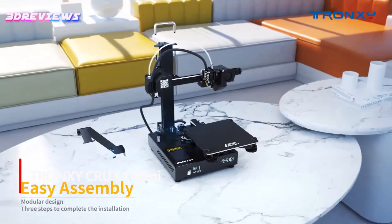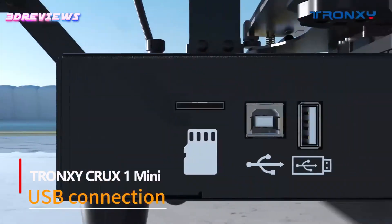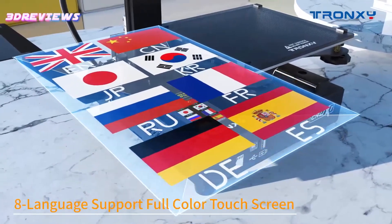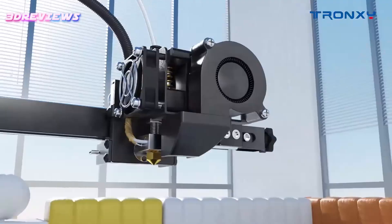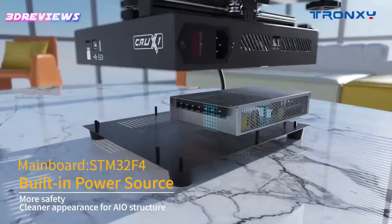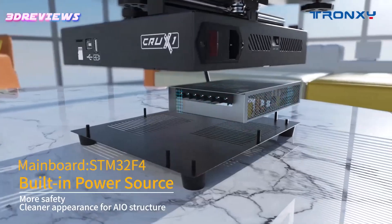The Trunksy Crux 1 Mini 3D Printer is the perfect entry-level option for beginners and creative teens, featuring 95% pre-assembly for a quick setup in just minutes. This lightweight printer boasts an impressive range of advanced features, including a 2.8-inch full-color touchscreen and support for multiple languages.